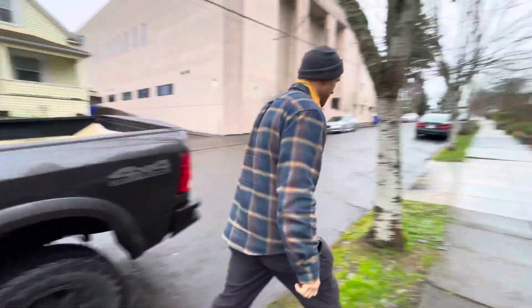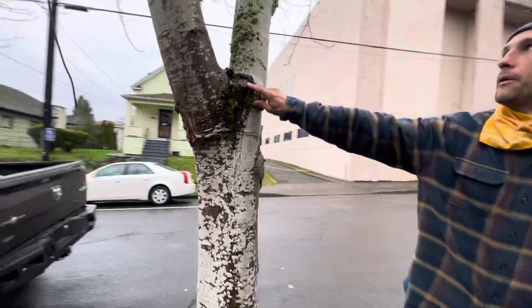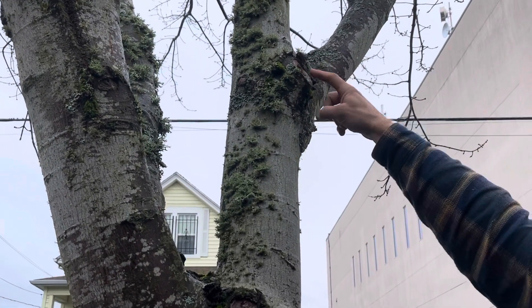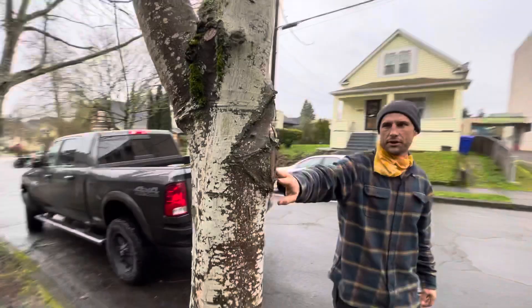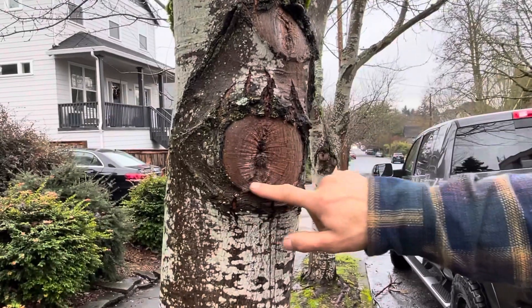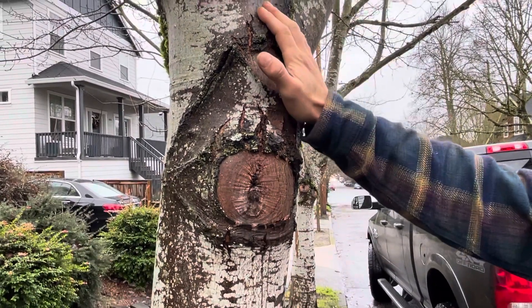Over here on this other tree there are lots of properly made cuts. Here's one that's working its way over and you can see the wood starting to encapsulate. Again, more good cuts — this is what you're going for. The reason why we finish our cuts the way we do is we want this perfect healing, and when that occurs this tree has a much longer lifespan.